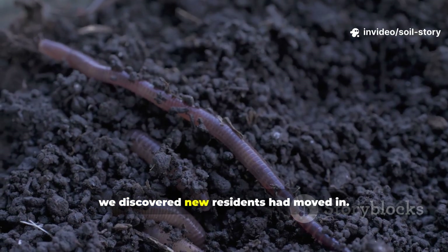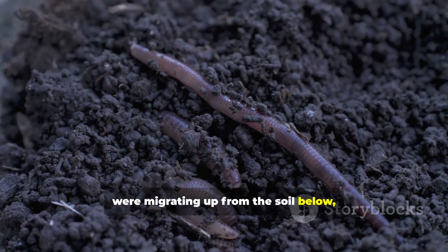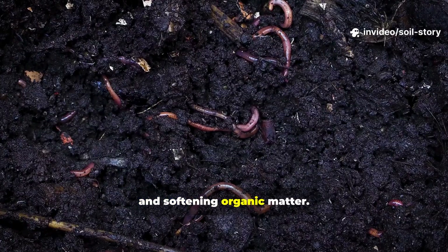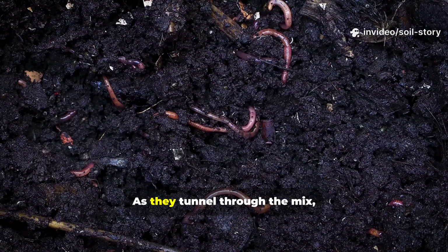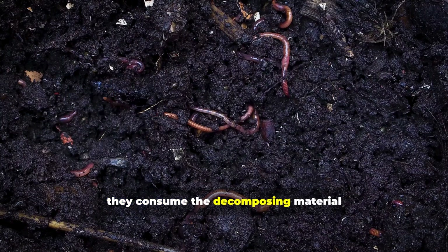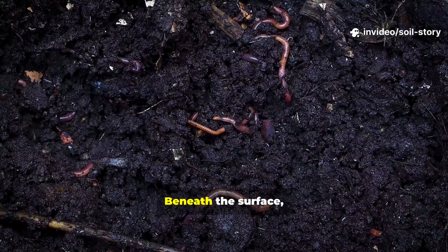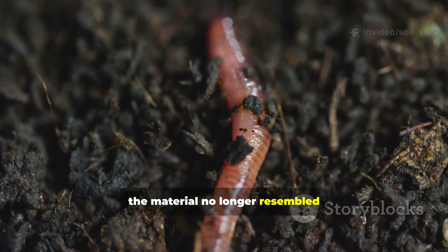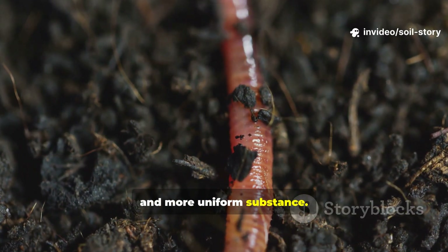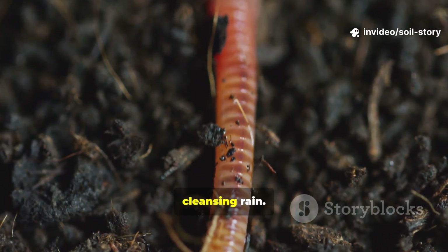One week in, we discovered new residents had moved in. Earthworms, the ultimate soil engineers, were migrating up from the soil below, drawn by the irresistible combination of available sugars, moisture, and softening organic matter. As they tunnel through the mix, they aerate it, preventing compaction and anaerobic spots. More importantly, they consume the decomposing material and excrete castings — a super-concentrated, perfectly balanced plant fertilizer. Beneath the surface, the material no longer resembled distinct layers; it was becoming darker, richer, and more uniform, smelling exactly like a forest floor after a cleansing rain.